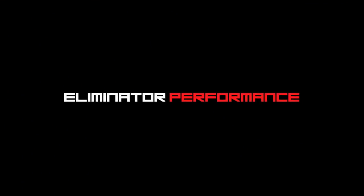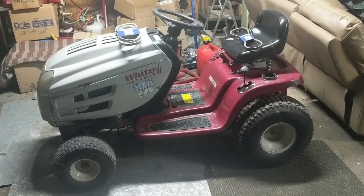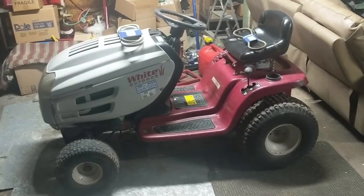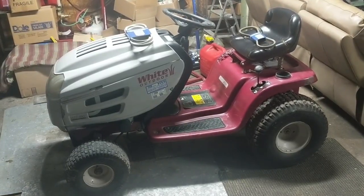Today I'm going to be showing you how a variable drive system works on a White Outdoors riding lawnmower. So this is a White Outdoors riding lawnmower. It has a 42-inch deck and a continuously variable transmission.